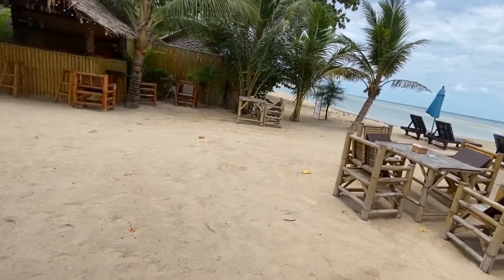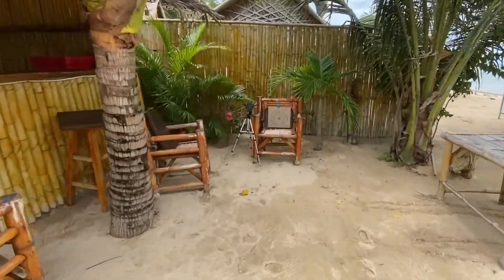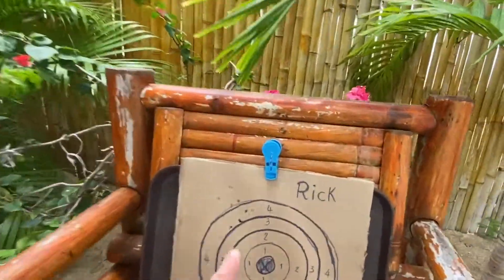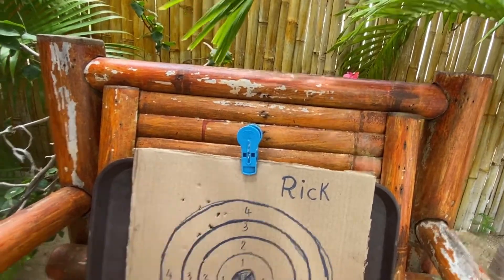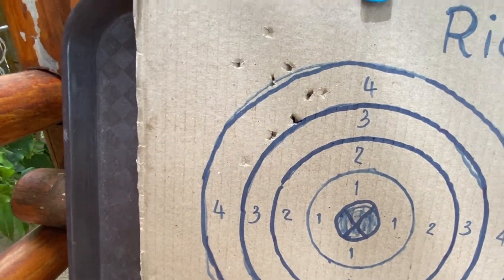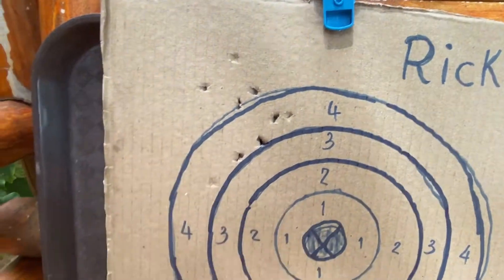All right, let's go take a look and see how bad it looks. So I was shooting off to the left. All right, some bullseye down here and I'm out here.